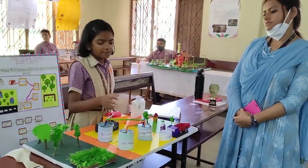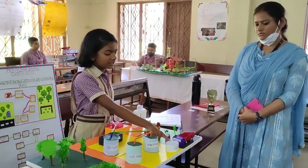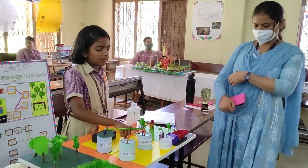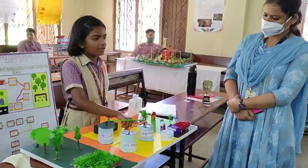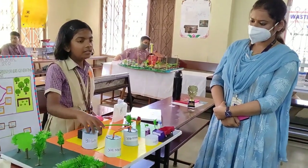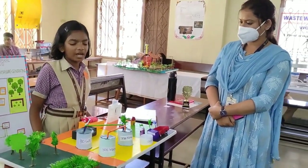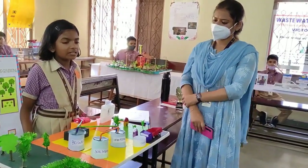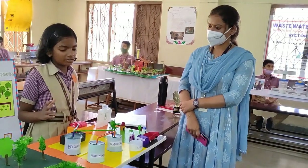From the container, the waste moves to the separation tank. In the separation tank, the biodegradable waste gets shredded into pieces and goes to the soil mixing tank. The soil mixing tank adds an exact amount of soil and additives to it. From the soil mixing tank, the waste becomes a mixture of soil, functioning as a micro-compost or similar product.